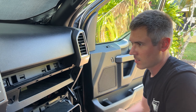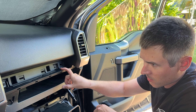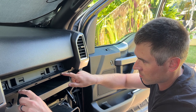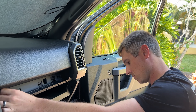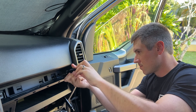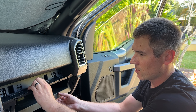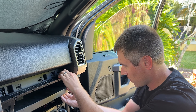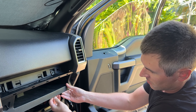Now that the glove box is dropped out of the way, we're going to remove this trim portion. You shouldn't need any trim removal tools — just push up along it and pull up and out. Set that aside. These are the two seven millimeter bolts you'll need to remove. Once those are removed there are some more snaps behind here, and we'll work it straight out.